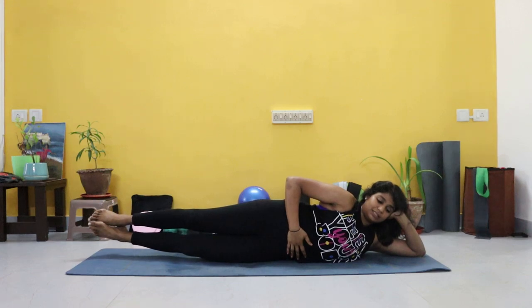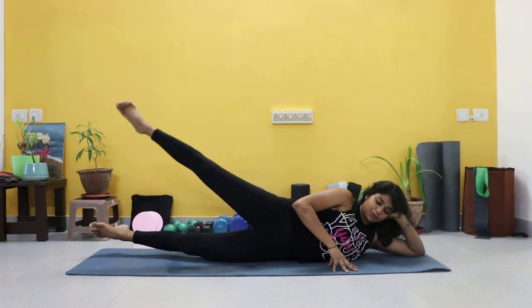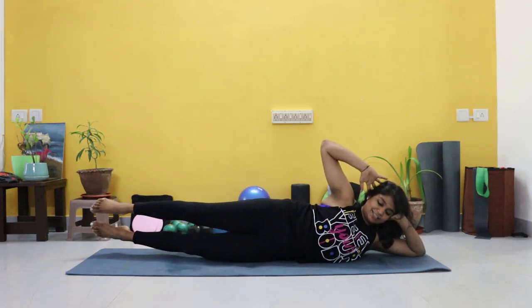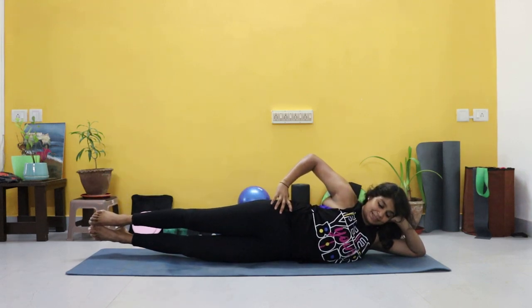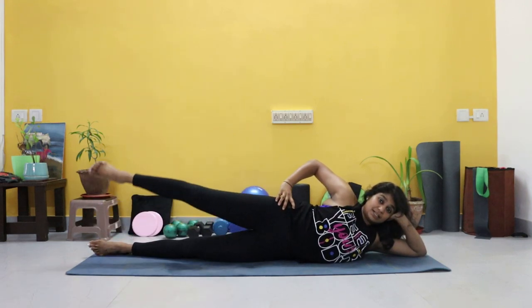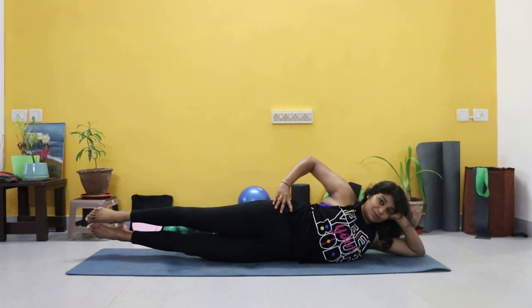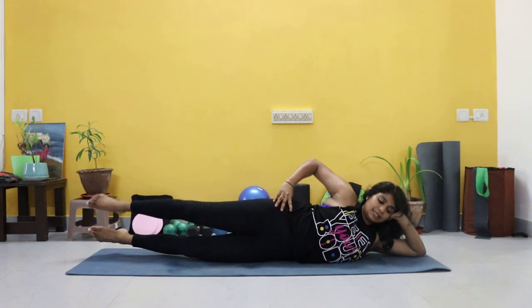Ready? Let's go. Lifting both legs up, top leg goes up and down. Option to take support here. If you want a little more challenge, hand here. Control. Beginners — drop the bottom leg. Toes are pointed.